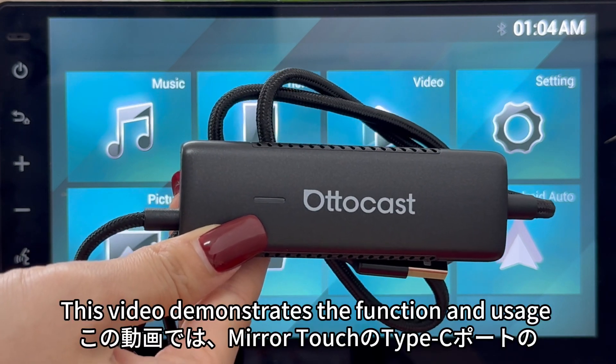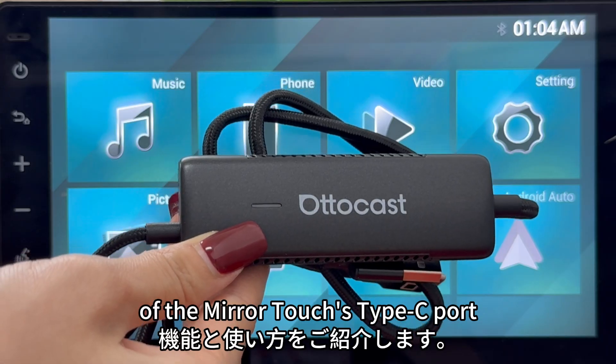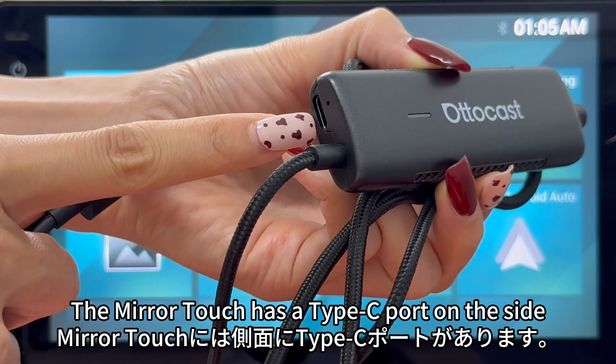Hello everyone. This video demonstrates the function and usage of the Mirror Touch's Type-C port. The Mirror Touch has a Type-C port on the side.